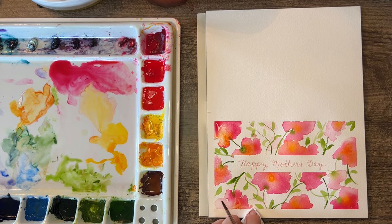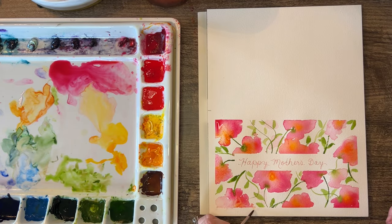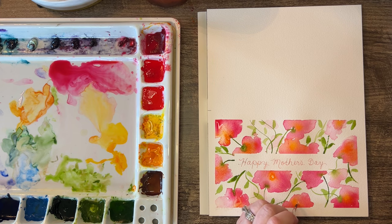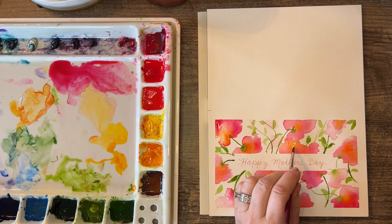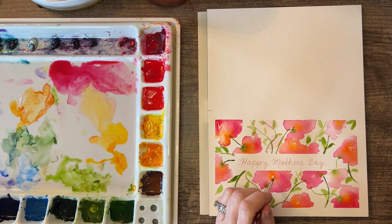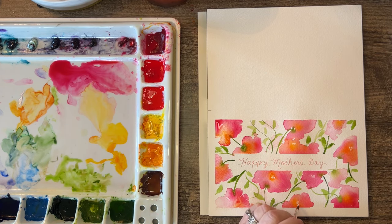You can dab it — you can also go over it with Dr. PH Martin's bleed proof white, and just gently dab over that to kind of fix it. I hate it when you have a piece you're really happy with. But since I have this out, I can do a few little dots in here — maybe it was meant to be. Do a few little dots here, a few little dots there. Oh that looks like a bear paw! That incorporates a little bit of white and gives you the idea that they're flowers.